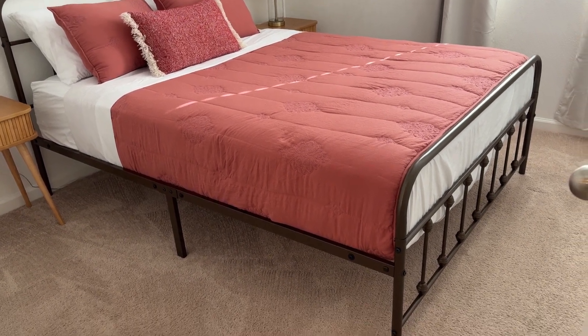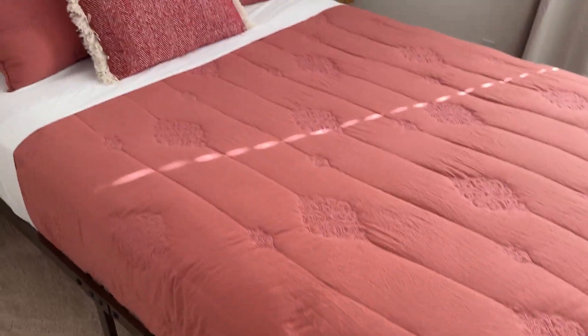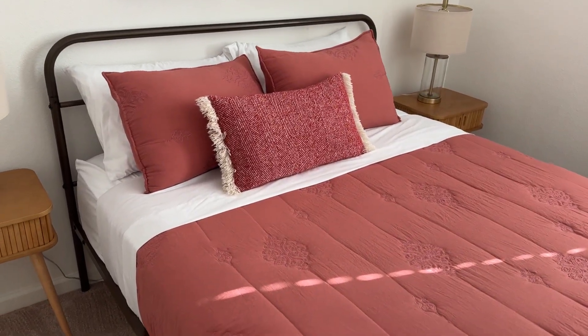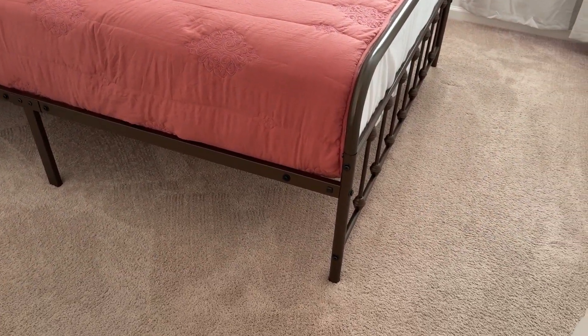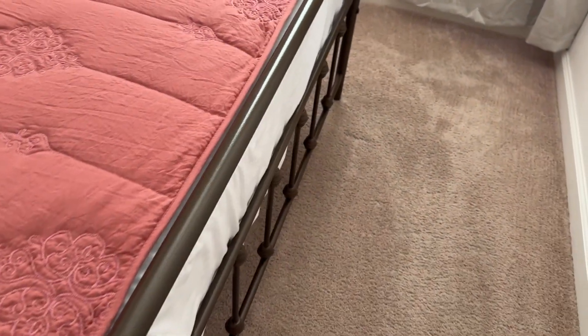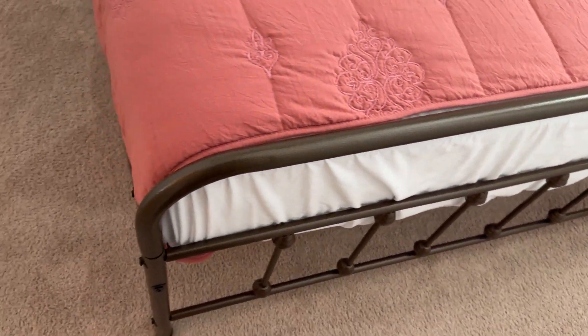Hey everybody, this is a quick review of this classic metal platform queen size bed frame. It's been here for about four years now and it's held up in pretty good condition, even with a lot of guests coming through and using it as a guest room. There's been pets allowed in here as well.